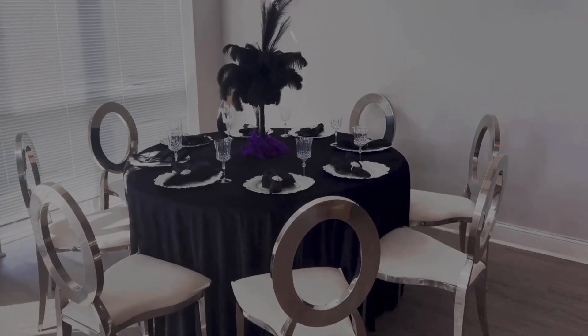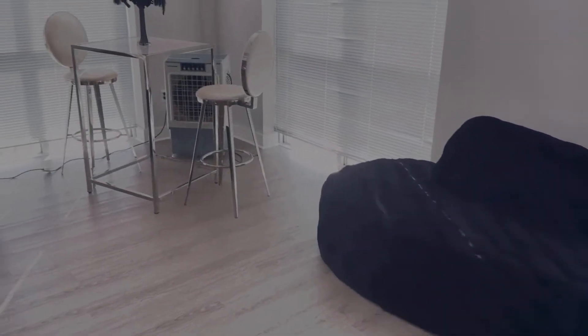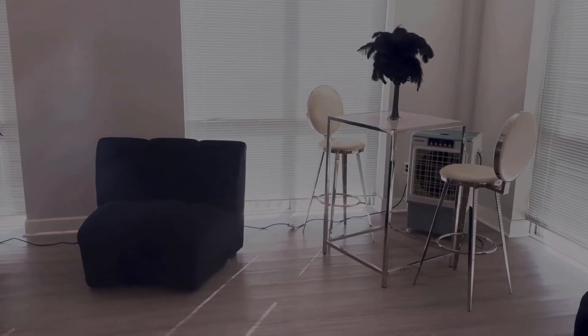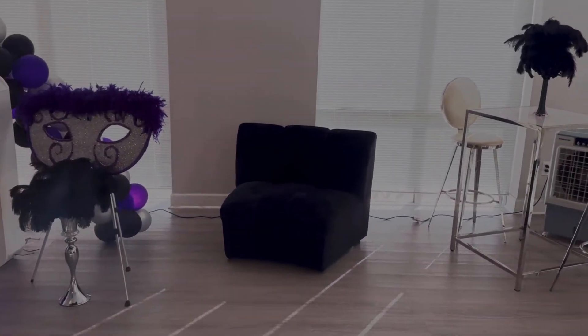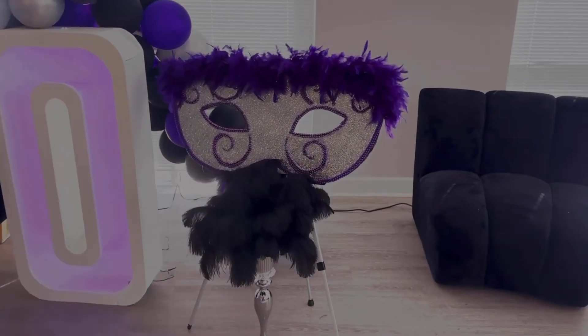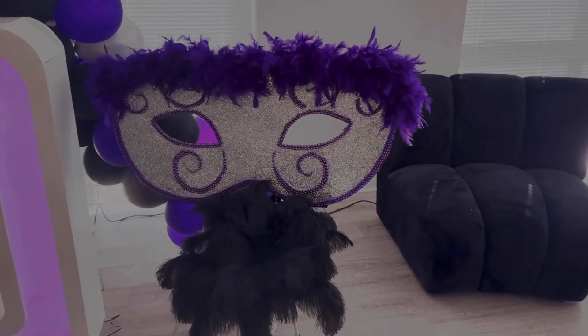My client was going for a not-so-much sit-down look, so she got furniture, which was really nice. And this was the first setup. Later in the other part of the video you will see what I'm talking about. So these were the masks that I made, and later I'll be doing a video of how I made them.